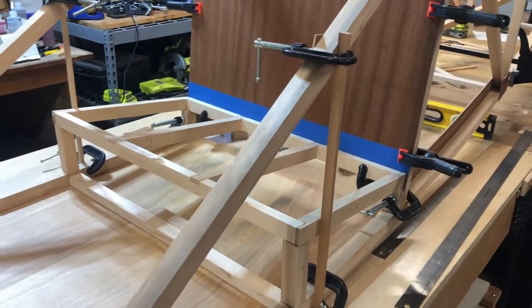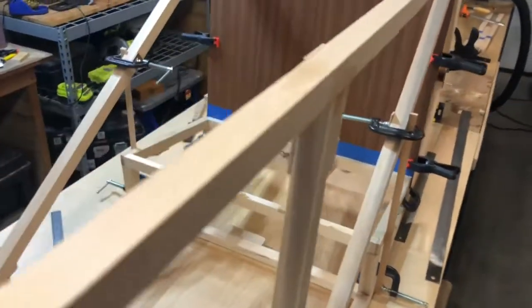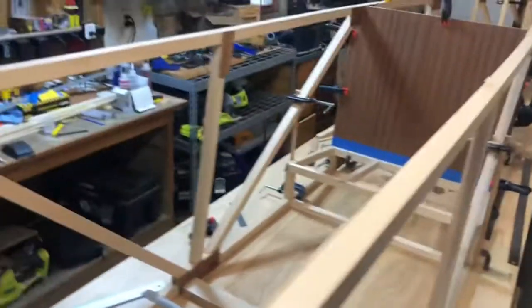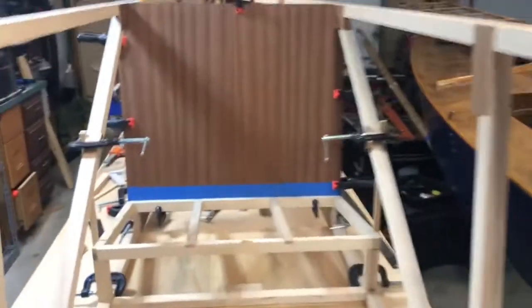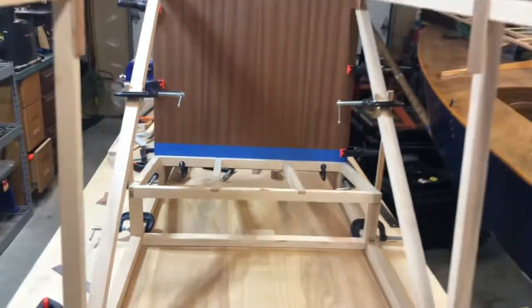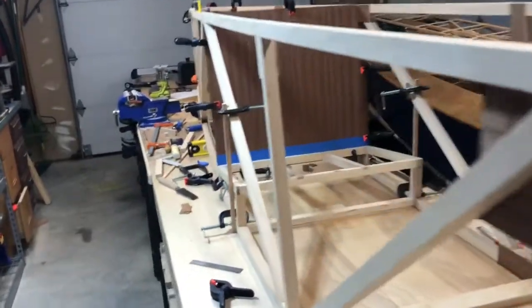We've got a seat — well, the beginnings of a seat anyway. Very happy with how this came out. I've been working on this all day long, on and off in the shop. Nothing's glued yet, it's just all sitting there. But I'm ready to call it quits — it's about dinner time.